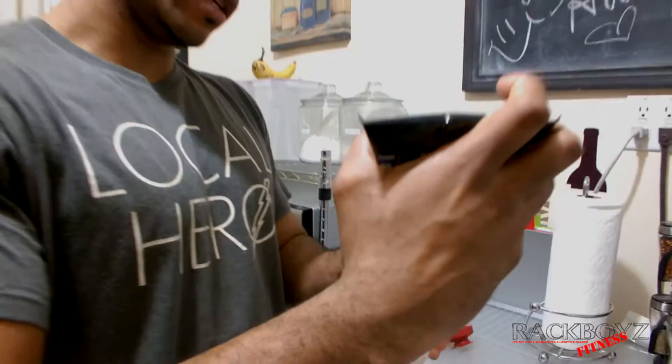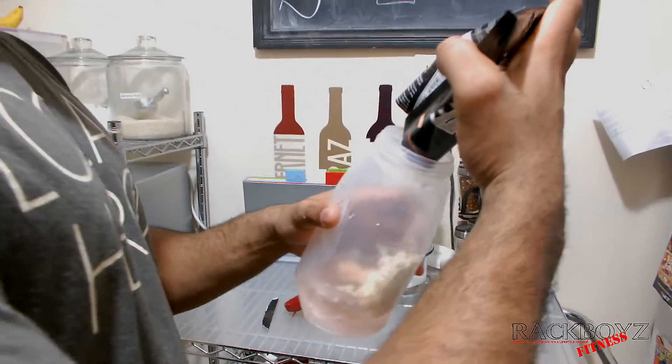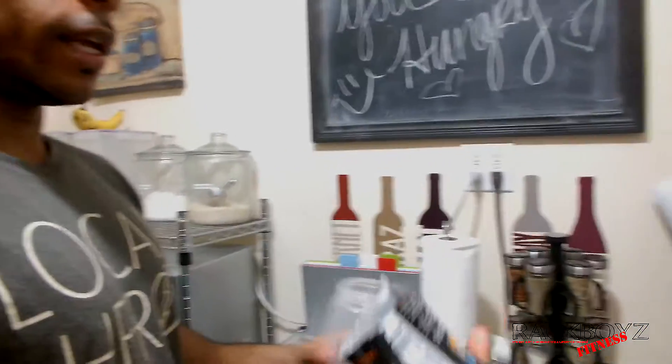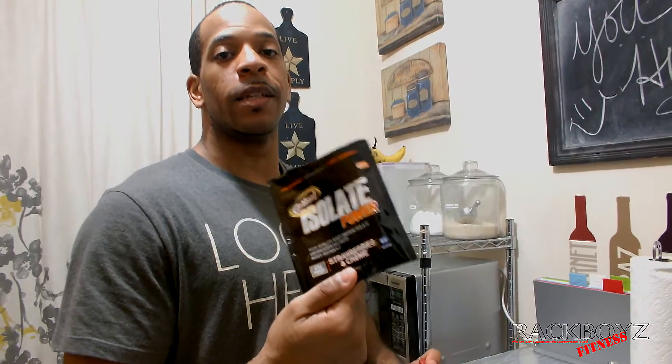If you know protein, you know the main things are mixability and taste, because protein is protein. Especially with a high quality protein you're gonna get the 25 grams or close to it. A lot of these say 25 grams but technically you don't always get the full 25 — if it's within 10% that's acceptable, so you'll usually be getting around 23 grams actually.